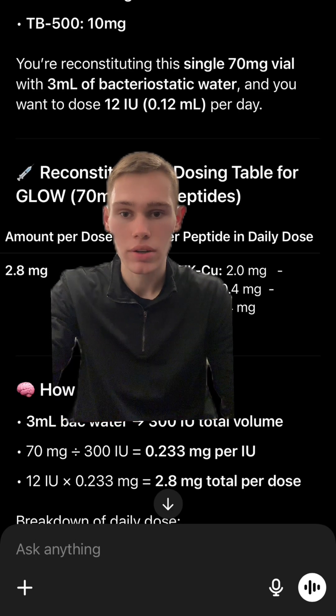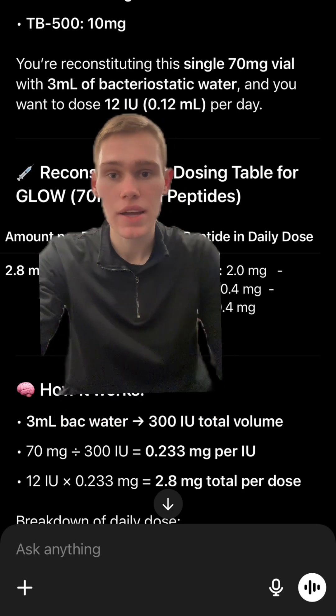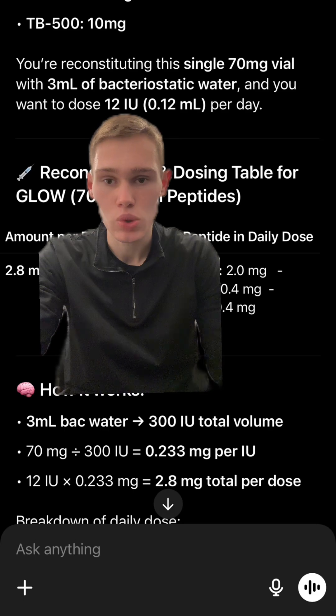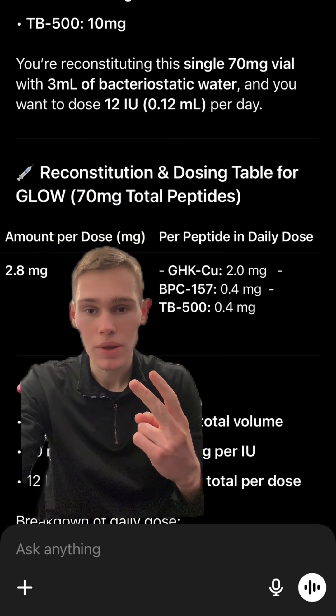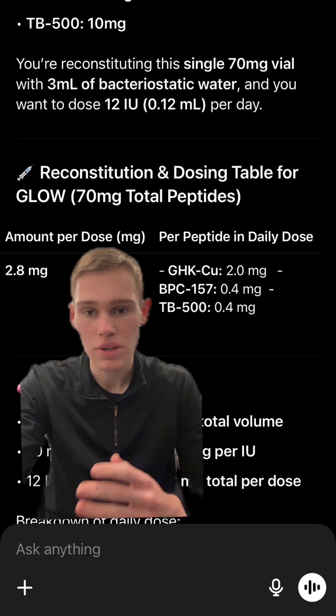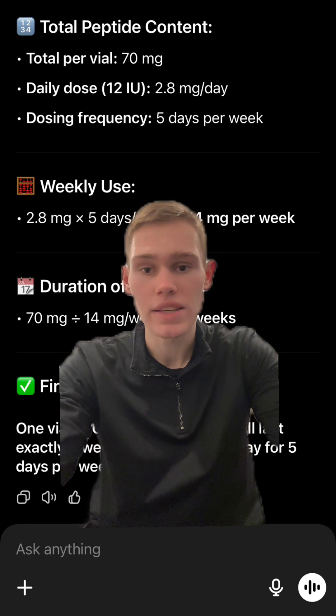If you want to get five weeks out of this peptide, you're going to use 12 units or 0.12 mls of the peptide every time you draw. So daily you're going to get two milligrams of GHK-Cu, 0.4 milligrams of BPC, and 0.4 milligrams of TB500. This is normally run as five days on, two days off.